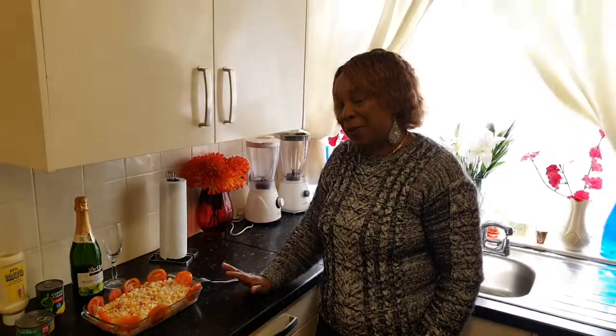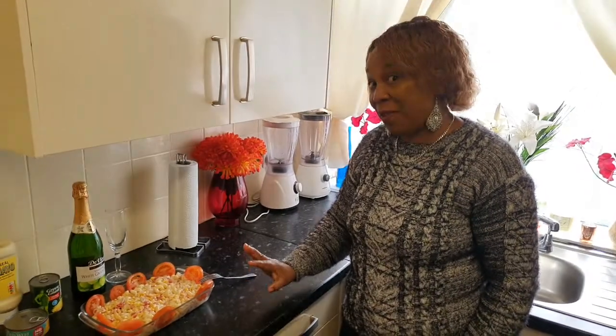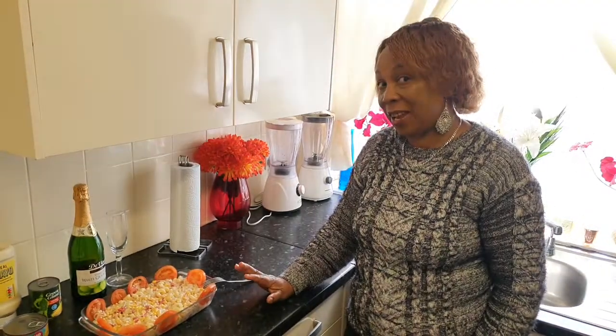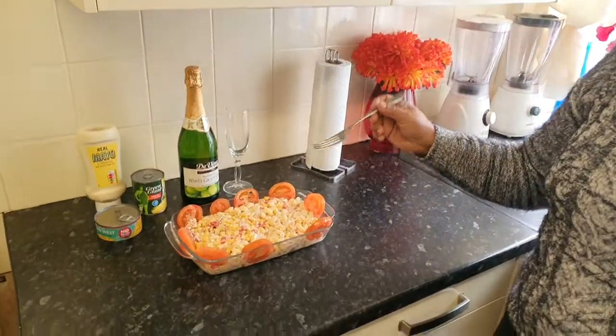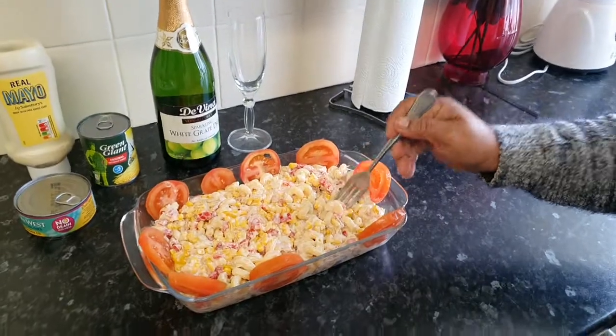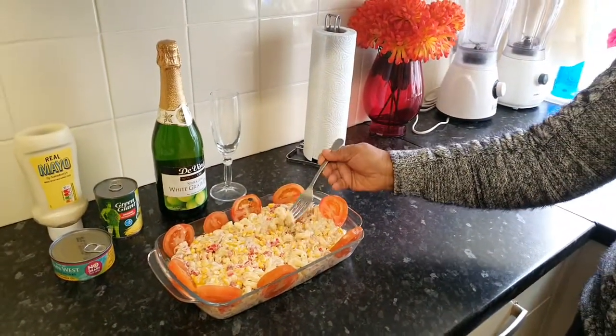My beautiful people, my tuna pasta is now ready and I'm going to have a taste and tell you guys exactly how this delicious, healthy tuna pasta tastes. So I'm going to get straight into it. Very nice. Full of flavor. Very delicious. Very healthy.